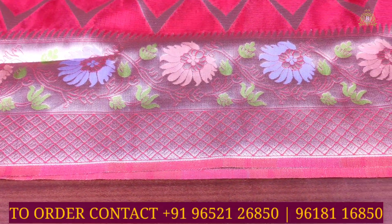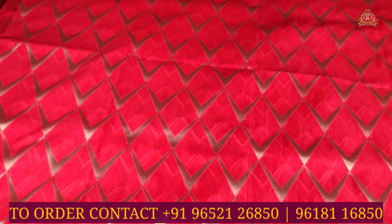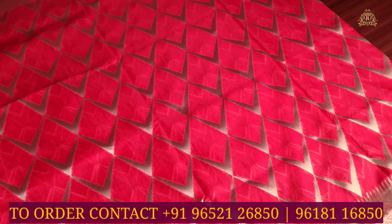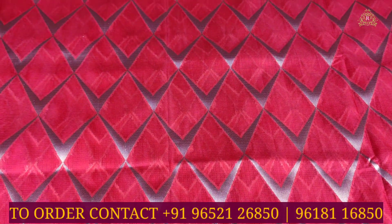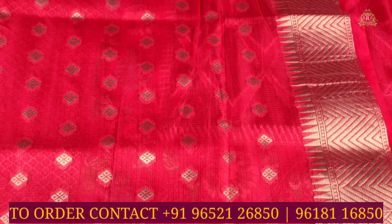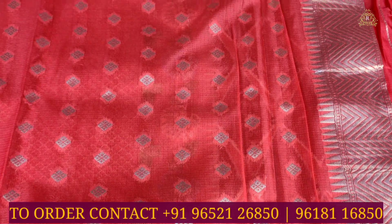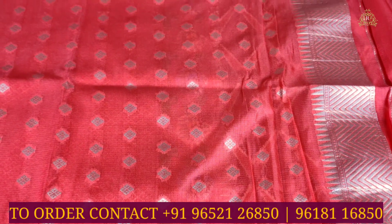In the overall view, the same design continues — quite simple and elegant with gold jari in a V-style design. A lovely diamond design pattern with V-shapes and gold jari covers throughout the sari beautifully. The blouse is in self color combination — same red color — and is completely covered with gold jari butas, continuing the same design as the sari.